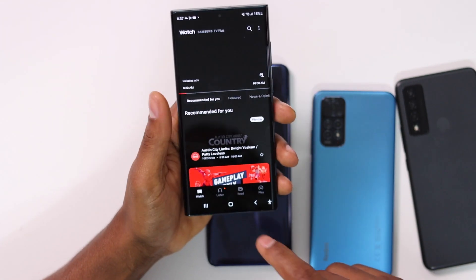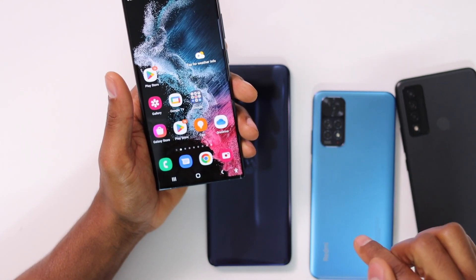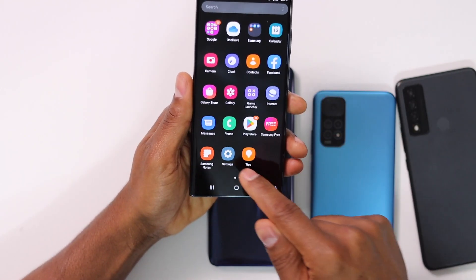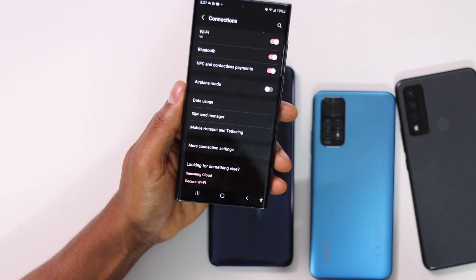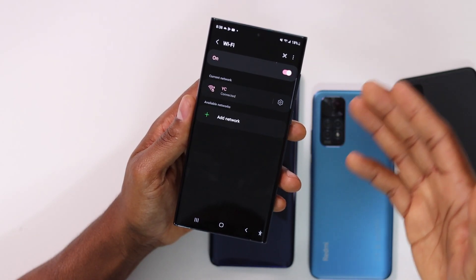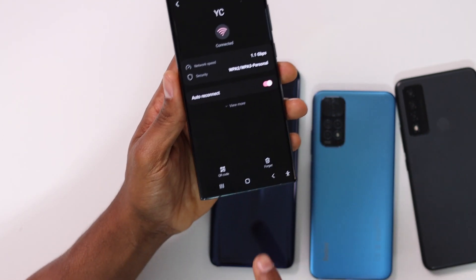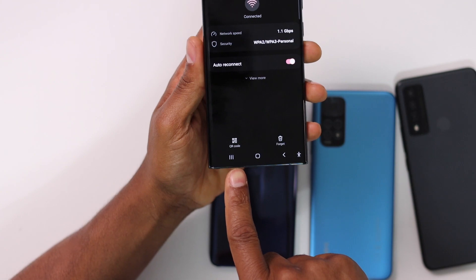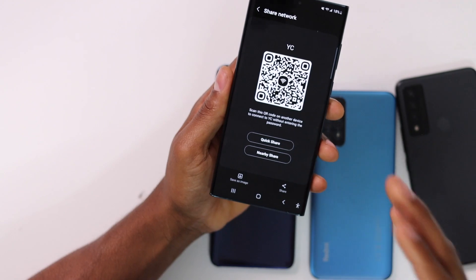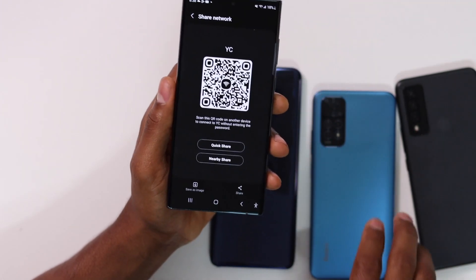Right now I have this Samsung Galaxy phone connected to Wi-Fi, and I'm going to connect these three phones to the same Wi-Fi network. First, open Settings, then click on Connections, then click on Wi-Fi. You'll see the network your phone is already connected to. Click on Settings, and at the bottom you will see the QR code. Tap on that and you'll see the full QR code to share.